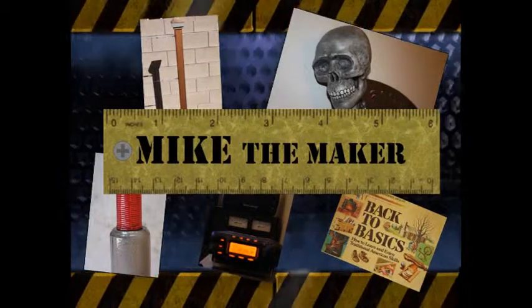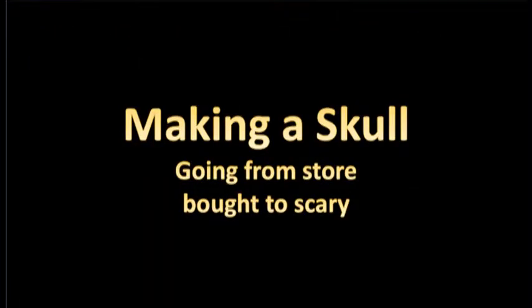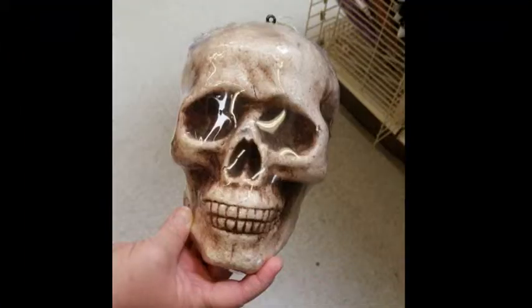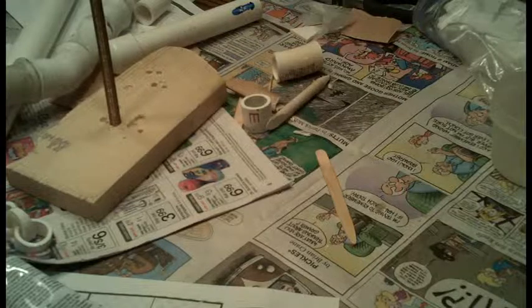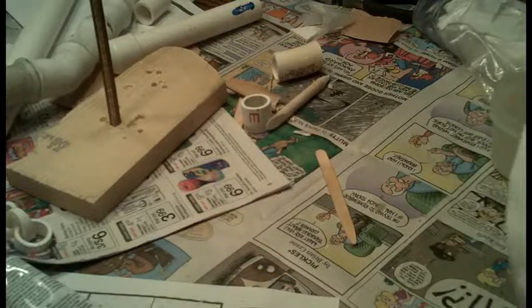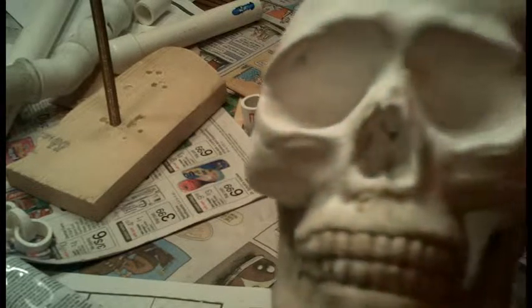Now where did I put that other screw? Oh, there it is. I showed some pictures of the little skull I got at Michael's, and this is me modifying it.